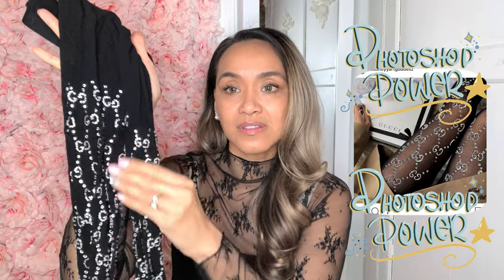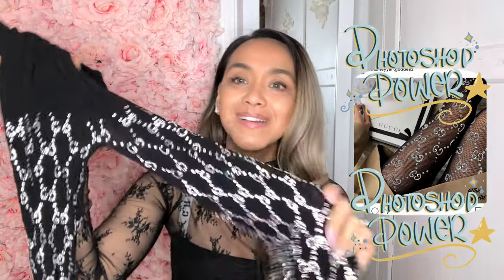I seem to have a crazy imagination. I got this idea from something I saw on Instagram — someone photoshopped crystals on stockings and I was like, oh my god, why don't they just make one? I know that Gucci does have some embellished with small crystals, but not like this — not as crazy as this. It's very small and not loud. It's not loud like this, baby.